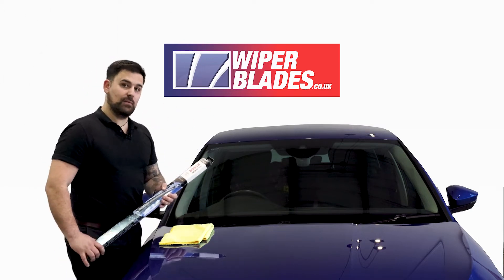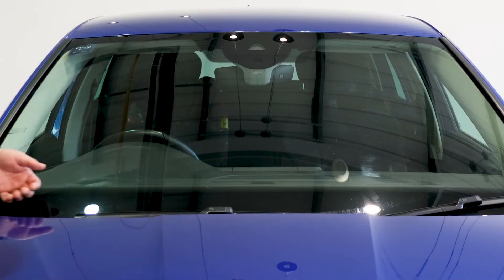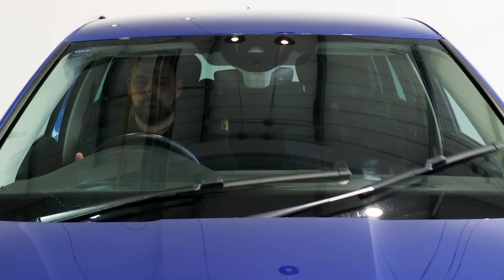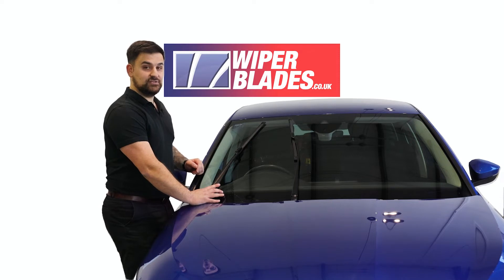First things first, we need to remove the old wiper blades. This vehicle needs to be put into service mode — here's how you do it. Now that the wiper blades are in service mode, we can change them.